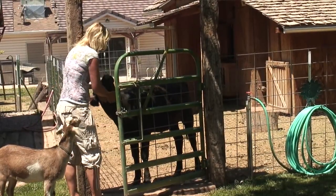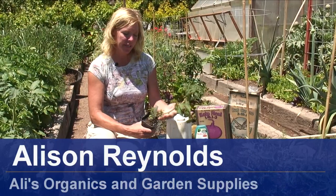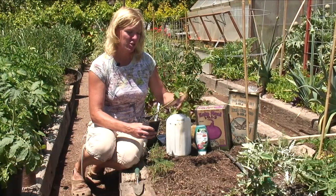Hi, I'm Allie Reynolds with Allie's Organics. Today we're going to be planting Sweet 100 Cherry Tomatoes. They're an indeterminate tomato, which means that they get really big, so they need more room than what I've actually got right here.